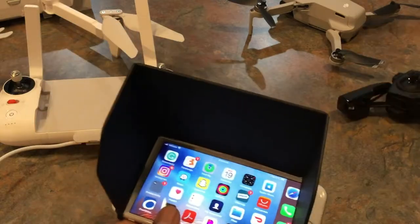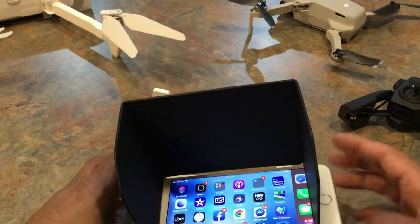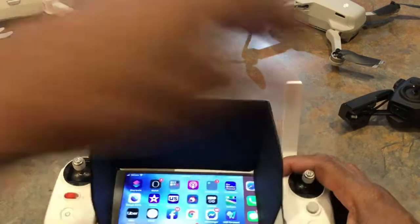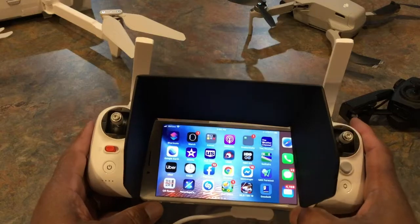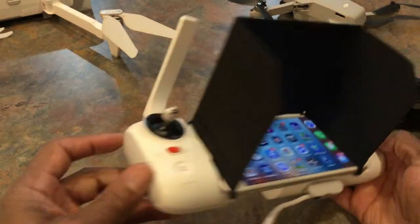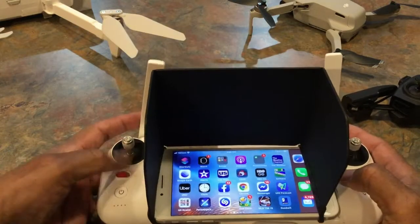Now we're going to take that off and do the same thing with the Femi. I'm not plugging in the cables right now, but that's how simple it is to have a sun visor on your controller. Very nice and very easy.